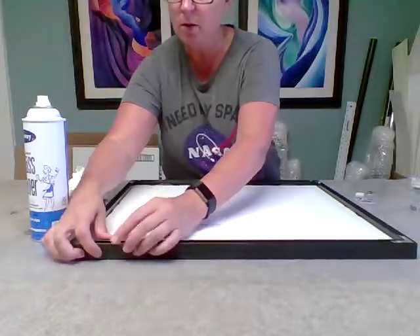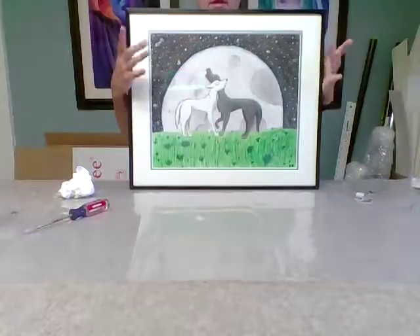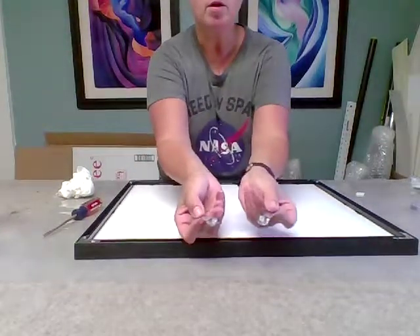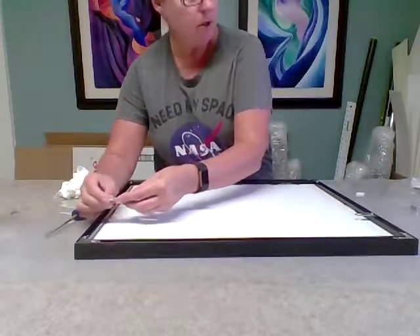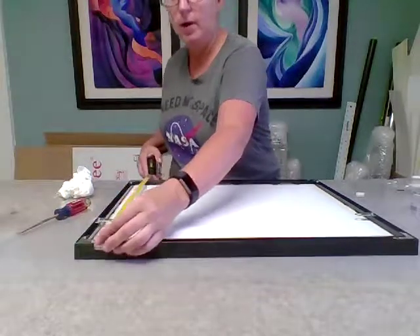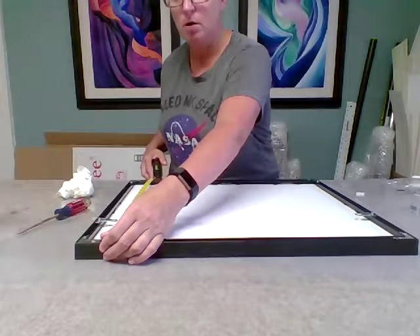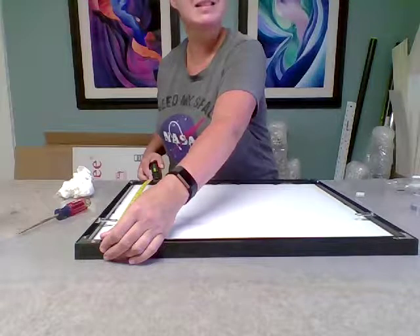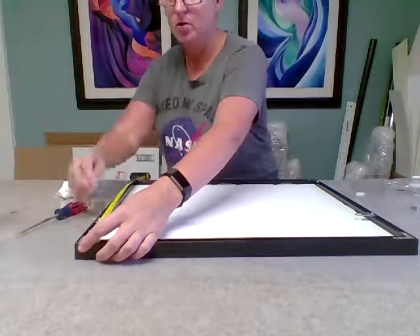Then we've got the hanger so that we can hang this piece on the wall. You want to know what side the top is, because when you place the hangers in here, you want to have them closer to the top than to the bottom. Usually I like to follow the rule of putting them one third of the way down on the frame. So if we have 18 inches and we divide it by 3 — that's 6 — we would put these 6 inches down.